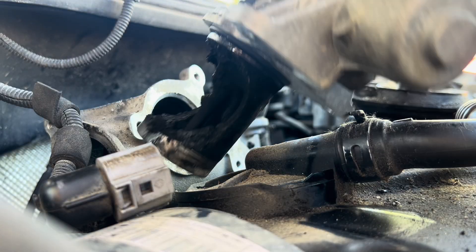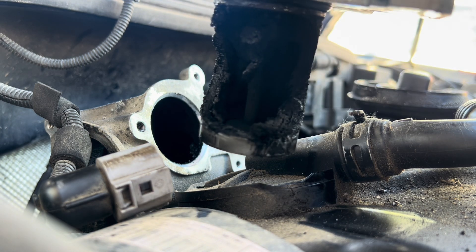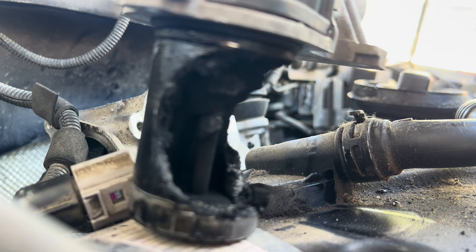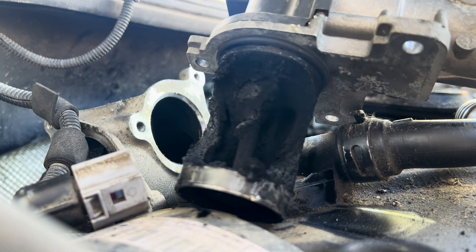Just like that, she is out. And look at all that — holy crap. Jeez, you can really see all the gunk buildup in there. This thing just needs to come out — goodbye.